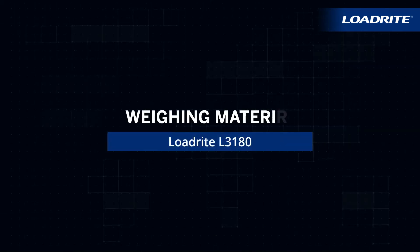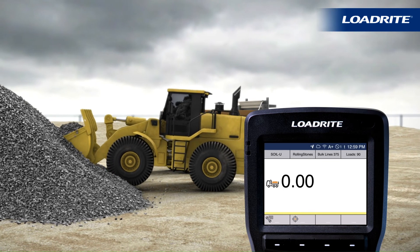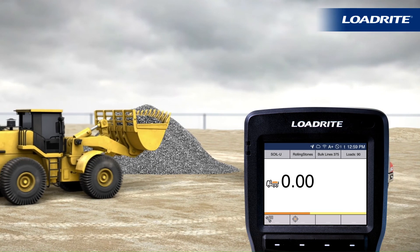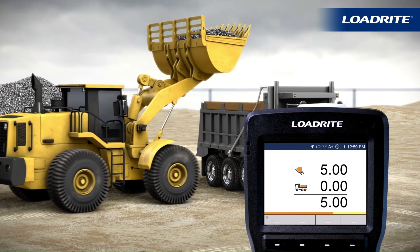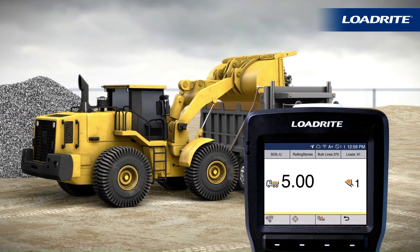To weigh a bucket of material, simply drive into the stockpile and fill the bucket as you would normally. Roll the bucket all the way back against the stops. Lift the bucket up steadily through the weighing zone. The weight of the material will appear on screen. If you have enabled Auto Add, payload weight will be automatically added to the truck total.